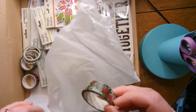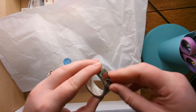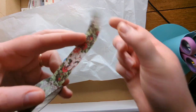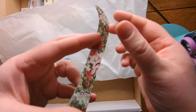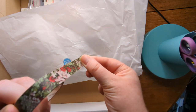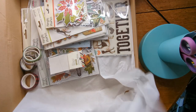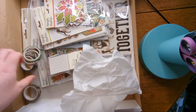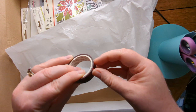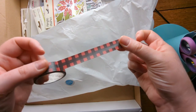I had never heard of Simple Stories, Echo Park, Doodle Bug, or any of those brands before. Mine was all just stuff from local shops like The Range, bargain shops, generic craft supplies. So I decided, you know what, I'm gonna try this as a one-off, see if I like it — this could be a good opportunity to get some nice little stuff into my stash.